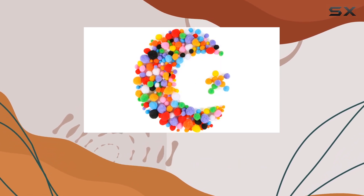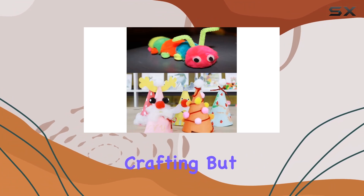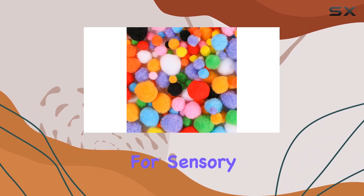But perhaps my favorite thing about these pom-poms is their versatility. Not only are they great for crafting, but they also make excellent sensory tools. Kids love the soft texture and vibrant colors, making them perfect for sensory bins and activities.